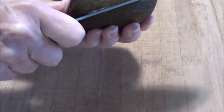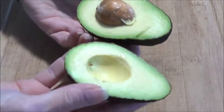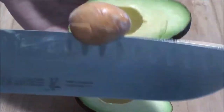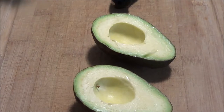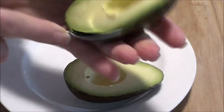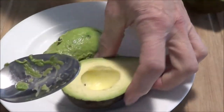Here's my avocado. It's nice and ripe and I'm just going to take a knife and cut all the way around and then remove the pit. What I normally do is take a spoon and go around the edge of the skin, then turn it upside down to get the flesh out. We'll grab the other half too.